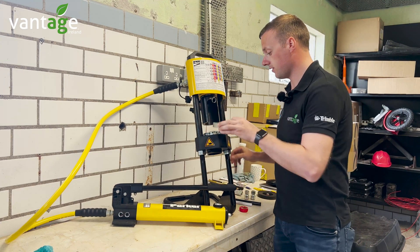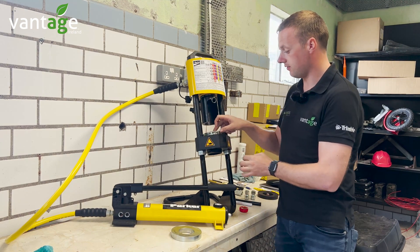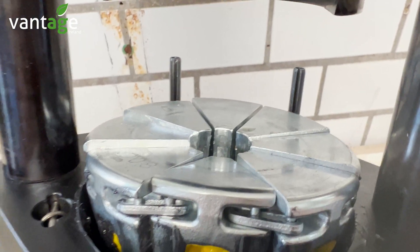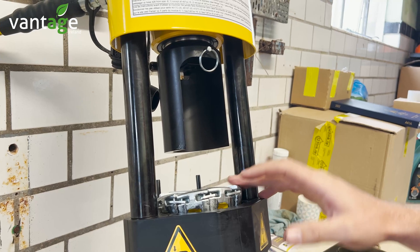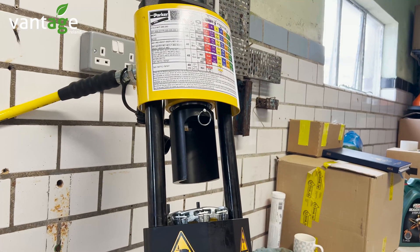Your different dies go into this — the dies are color-coordinated. This yellow die is for a 3/8 hose. You get three different sets of dies with it for quarter inch, 3/8, and half inch hosing. These are all your different sizes up here, and you can go up to inch and a quarter with this.